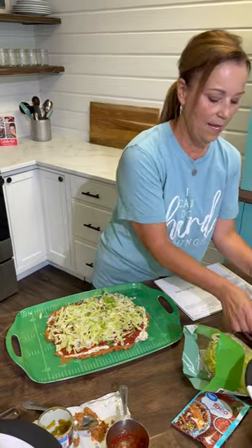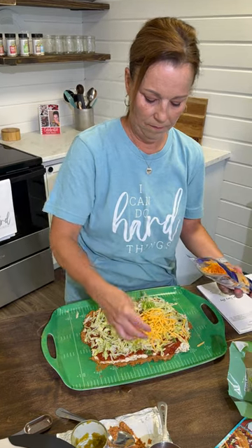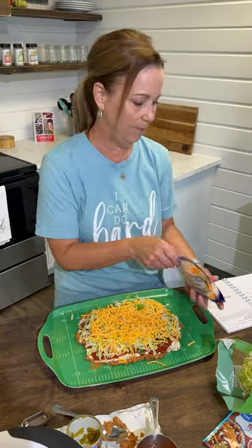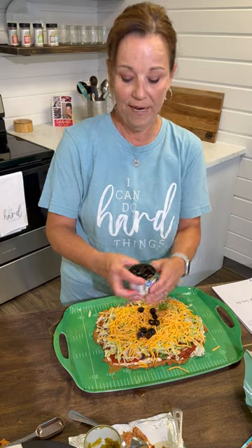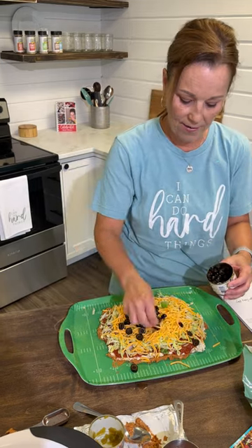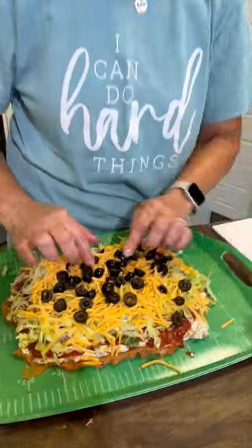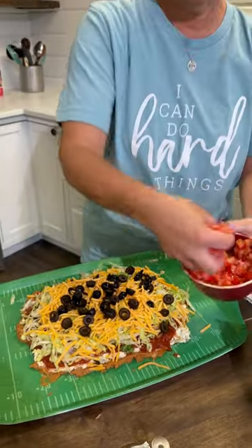And then I'm going to add some cheese. We love olives in our house. If you don't love olives, you don't have to put olives. If you have family members where half of them like olives and half of them don't, just put some on one side and some on the other — that works too. And then we've just taken a tomato and we've diced it and we're just going to put this on the top.